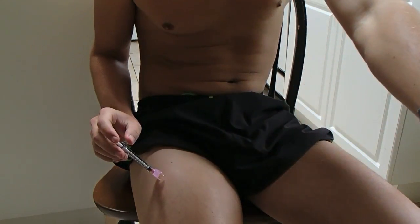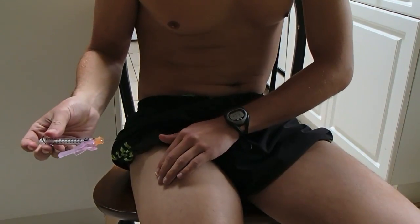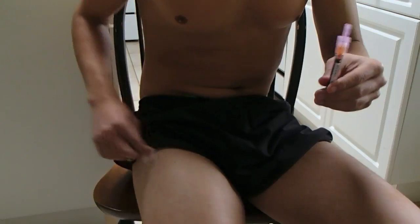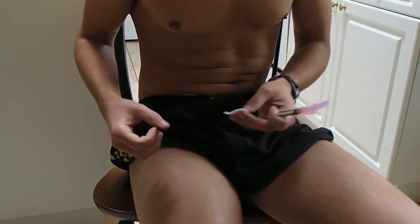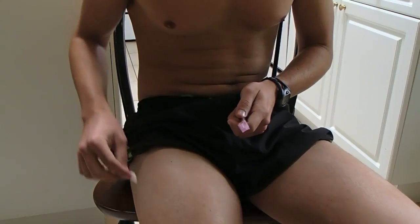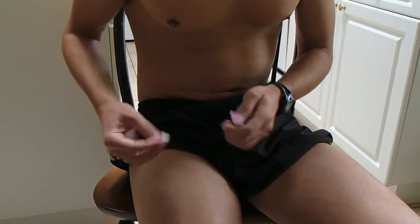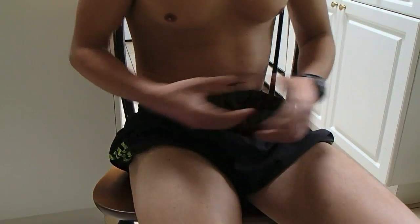Before you take it out, take the alcohol swab again, pull the needle out, and cover it up right away. Then before you forget, close the needle cap — that's safe and done. It's also important not to flex your leg right away, so just stay seated. I actually wouldn't do any hard exercise after this injection — I usually wait until the next day.